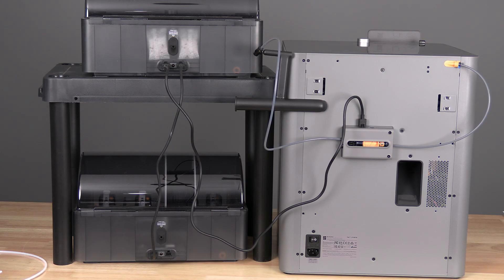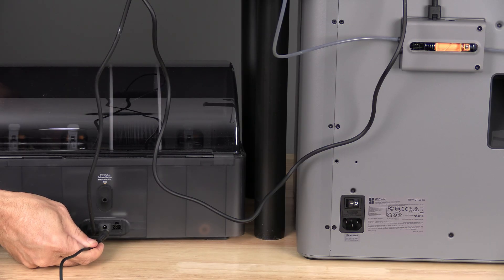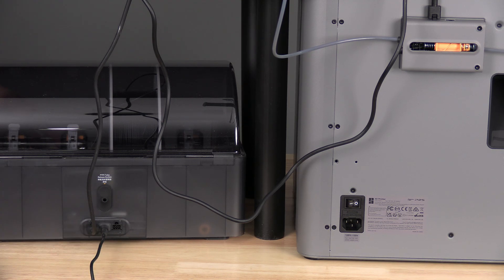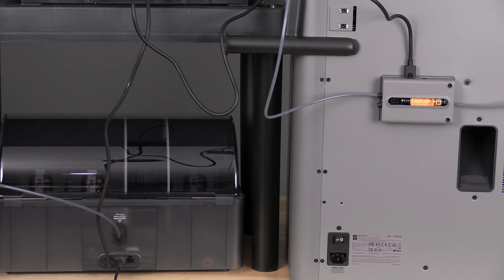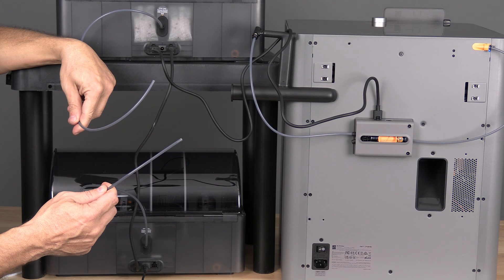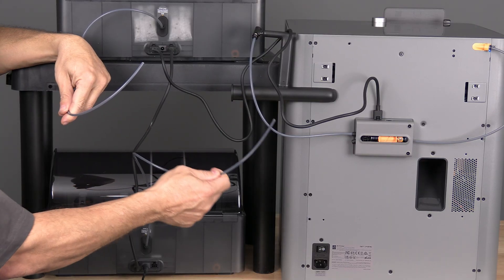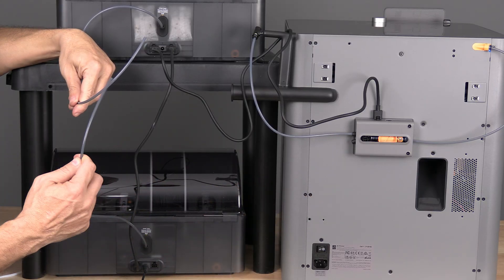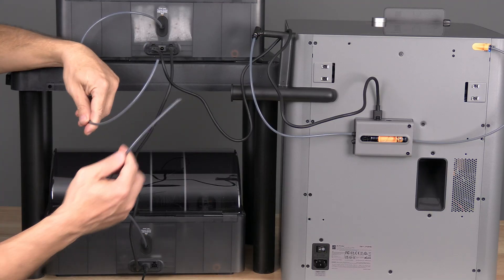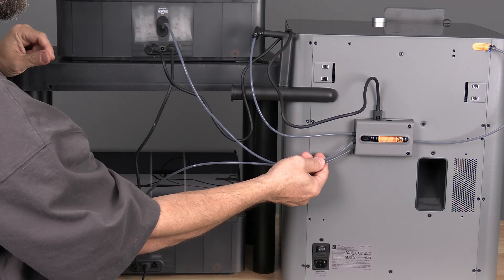If you'd like to use heat on AMS number 2, you'll need to connect the Bamboo Lab AC adapter to that AMS. You will then insert your PTFE tube. You now have three PTFE tubes: one connected to each AMS and one to the external spool holder. The external spool holder is connected to one of the inputs on the hub buffer.